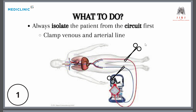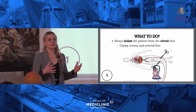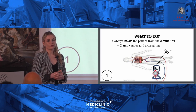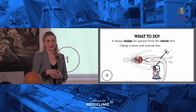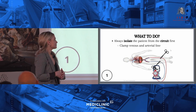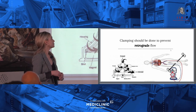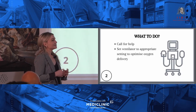The first thing you should do is always isolate your patient from the system. When your machine stops, because there's no occlusion on your pump — it's a centrifugal pump — there could be retrograde flow. On VA ECMO, your patient could lose their cardiac output, and blood will flow from your arterial side to your venous side. That is why it's so important to first clamp your lines.